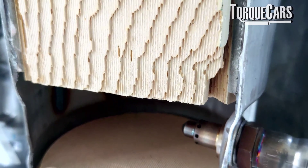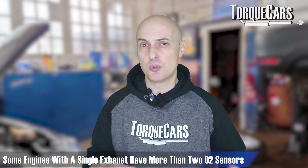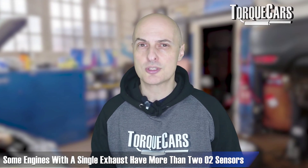A modern engine will typically have a catalyst in the exhaust with an O2 sensor before the catalyst and also one after, so it can measure the effectiveness of that catalytic converter and ensure emissions are within the manufacturer's tolerances. Some engines have more than just two O2 sensors — if you've got a dual bank of exhaust that doubles the O2 sensors, and even some single-exhaust engines may have more than two.